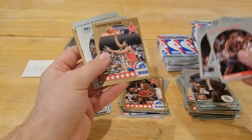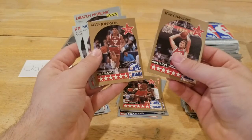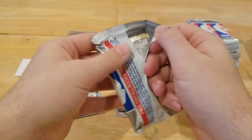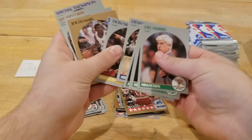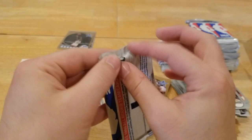Oh, nice little BJ Armstrong rookie right there. Kelly Tripucka, Randy Wittman, Reggie Theus, Fat Lever, Bill Laimbeer, Casey Jones. Two cards there. Got a Tom Chambers card, Kevin Johnson rookie. Oh, and a nice little Drazen Petrovic rookie — that's a good one right there. Keep moving along — centering's been good on some cards but not good on others. We really need the centering to be good on the higher-end cards. Chris Mullin, Reggie Lewis, Paul Pressey, Dennis Hopson, Joe Dumars, John Stockton.